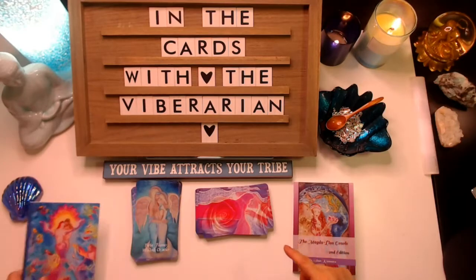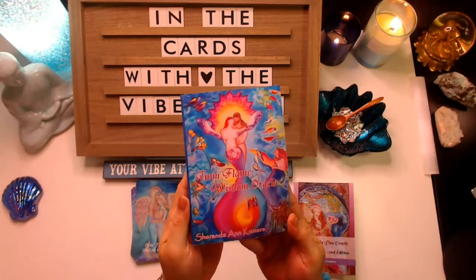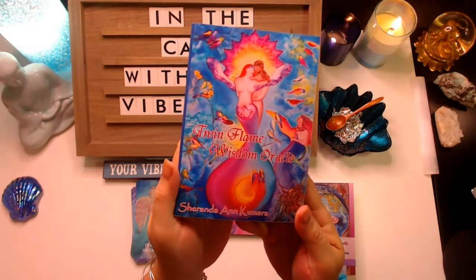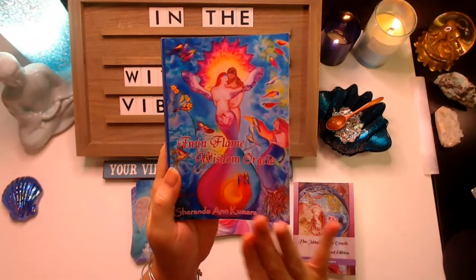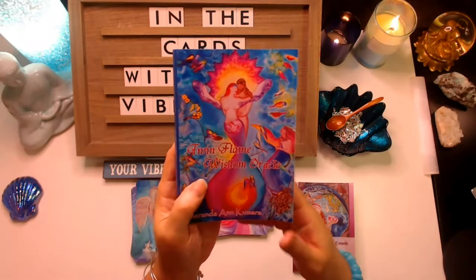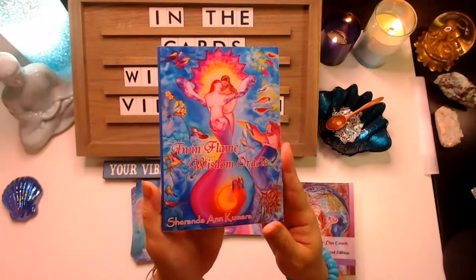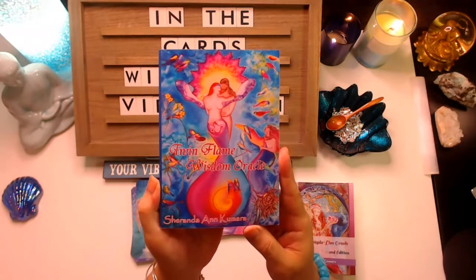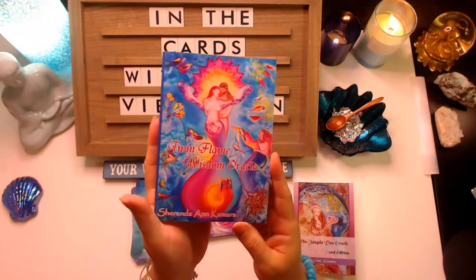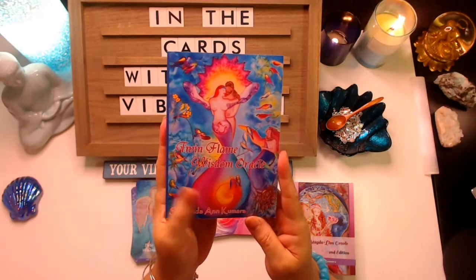The second deck is the Twin Flame Wisdom Oracle — gorgeous pictures. This art appears on one of the cards in the other deck and they're very closely related, of course, because they came through the same artist. You can definitely see the interweaving of the messages and information as it comes through.